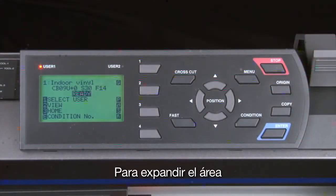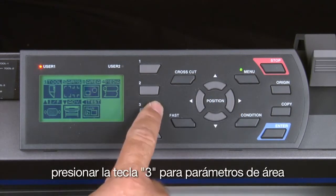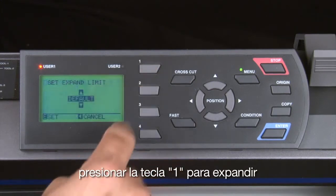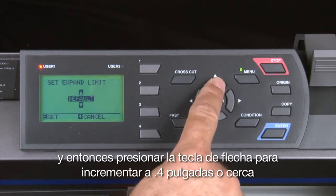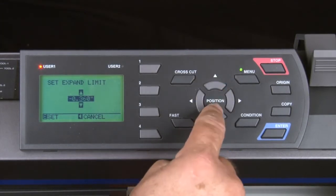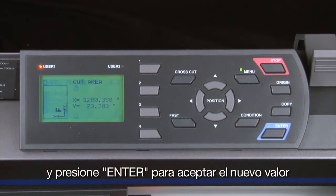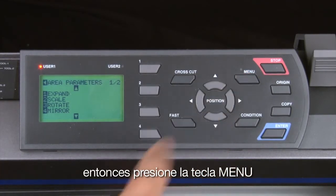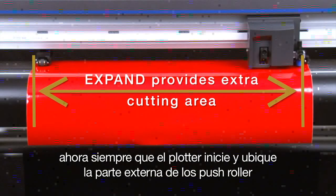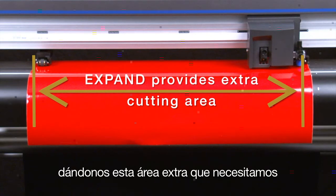To expand the area, go to the control panel and press the menu button. Press the 3 key for area parameters, then press the 1 key for expand. Press the up arrow key to increase this value to close to 0.4 inches, press enter to accept the new value, and then press the menu key. Now every time the cutter initializes and finds the two outer push rollers, it will add that amount to the total cut area width, providing the additional needed area.